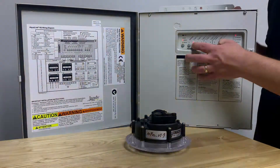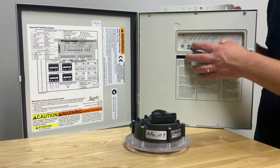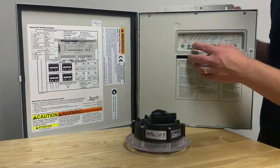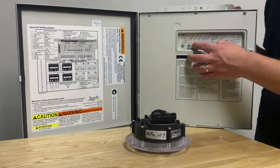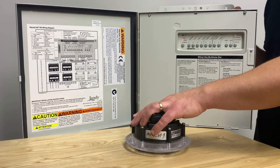If you wish to select Jandy LED light mode, keep pulsing the light on and off until you get to a flashing aqua. Once the light is flashing aqua, simply turn the power off and leave it off for at least 30 seconds — that will lock the light into Jandy LED light mode.